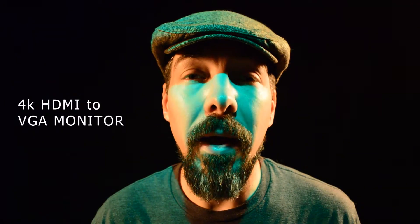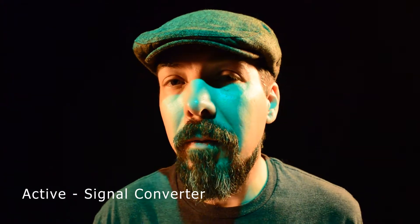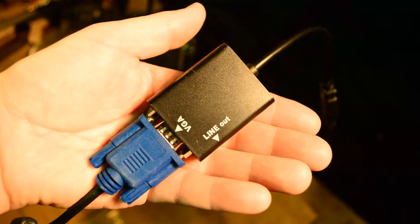The easiest way to see what kind of image you're getting is to hook your camera's 4K HDMI output to a flat screen monitor. I'm using a mini type C HDMI male to female VGA cable. If you're running HDMI to VGA you're going to need an active signal converter, because HDMI is digital and VGA is actually an analog signal, so you need to buy a cable with an active converter box.